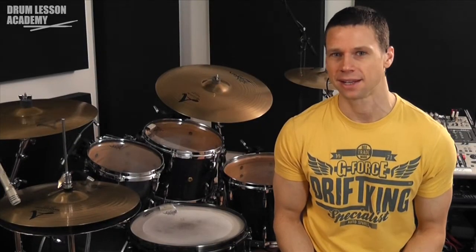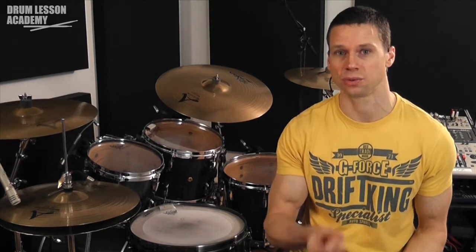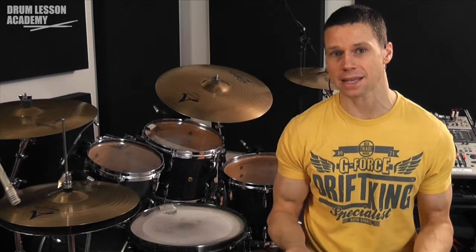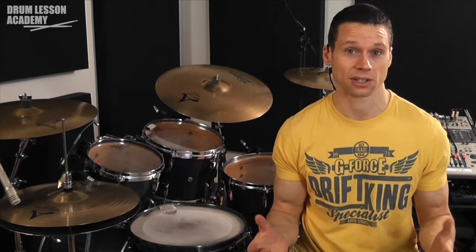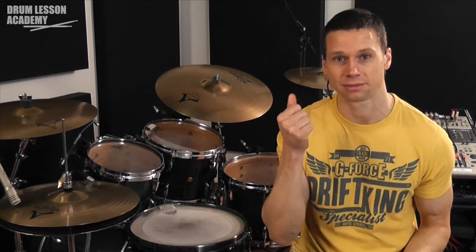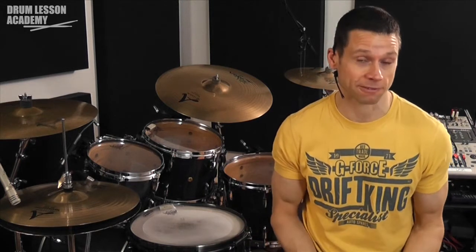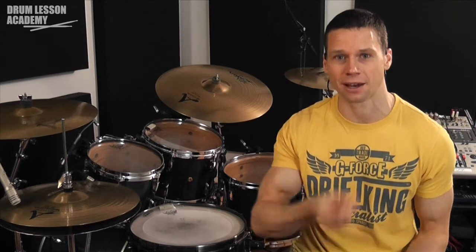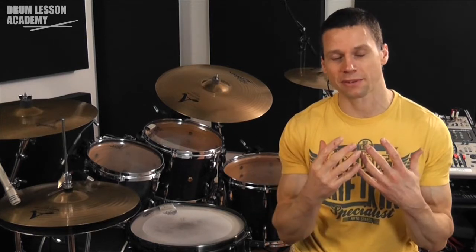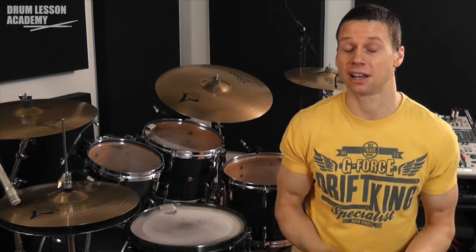Another thing we can add to our counting is a subdivision of the pulse. So let's say the tempo of the piece is around one, two, three, four, but most of the groove we're going to be playing is in eighth notes. We can include the eighth notes in our counting using the eighth note phonetic — one-and, two-and, three-and, four-and — and that gives a clear indication of the type of feel we want when we come in. If it was a shuffle, for example, we could even count it with a triplet lilt and give an indication of a shuffle feel. Giving a little bit of an indication of the feel of the piece can further enhance everybody's collective internalization of the pulse.